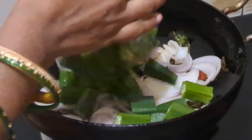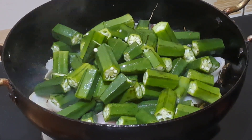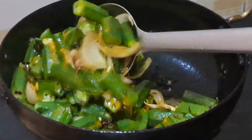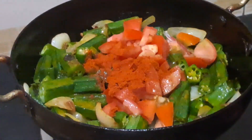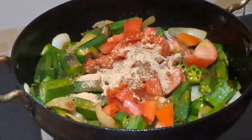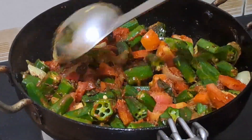Sauté until the onions turn golden. It's time to add the pieces of bendi into the pan. After that, add half spoon of turmeric powder and mix it well. Now add chopped tomatoes, two spoons of red chilli powder, one spoon of dhania powder, half spoon of fenugreek seeds powder, and some salt as per your taste.